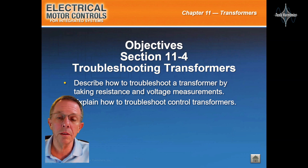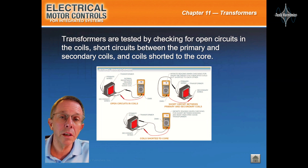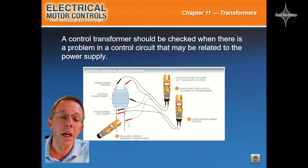Transformer troubleshooting. Transformers are tested by checking for open circuits in the coils, short circuits between the primary and secondary coils, and coil shortage to the core. A control transformer should be checked when there is a problem in a control circuit that may be related to the power supply.